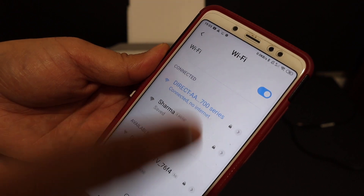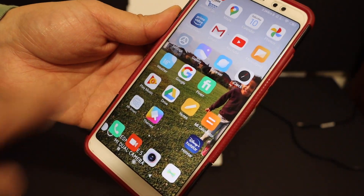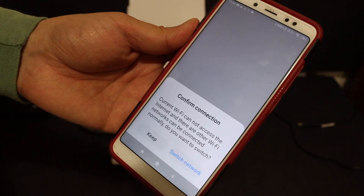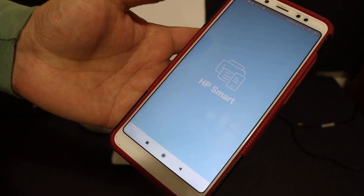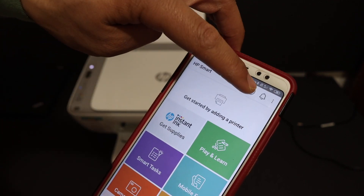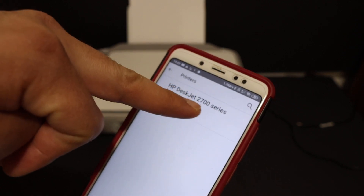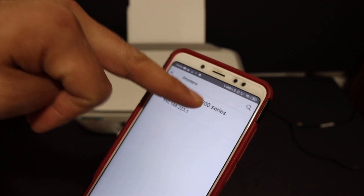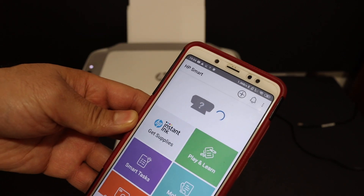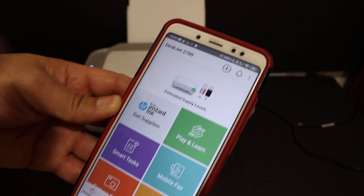Here you can see it says 'Connected, no internet.' Now go back and open the HP Smart app — if you don't have it, download it from the app store. In the app, click the plus button at the top of the screen to add the printer. You will see 'HP DeskJet 2700 series' listed; click on it and it will add the printer and display all information about it.